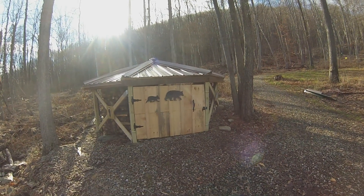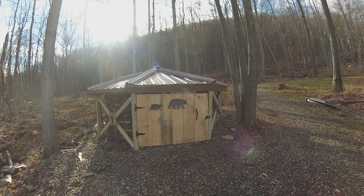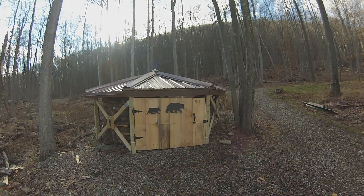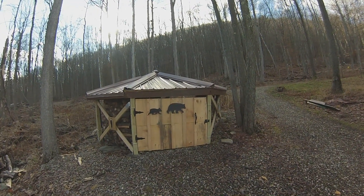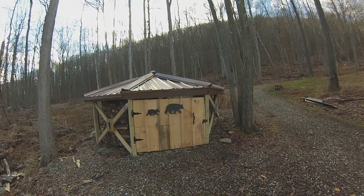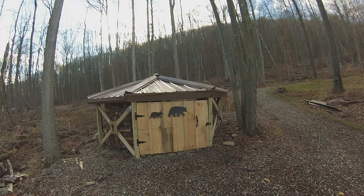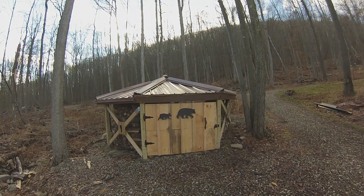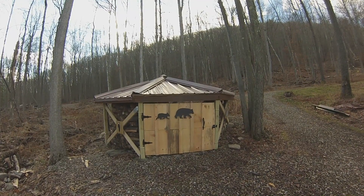Good morning, outdoor artists here in January 2023, upstate New York. It's turned out to be a lovely morning, and I thought it was time to do a final update on Baby Bear, the round wood pile that I've been working on for two years or so.